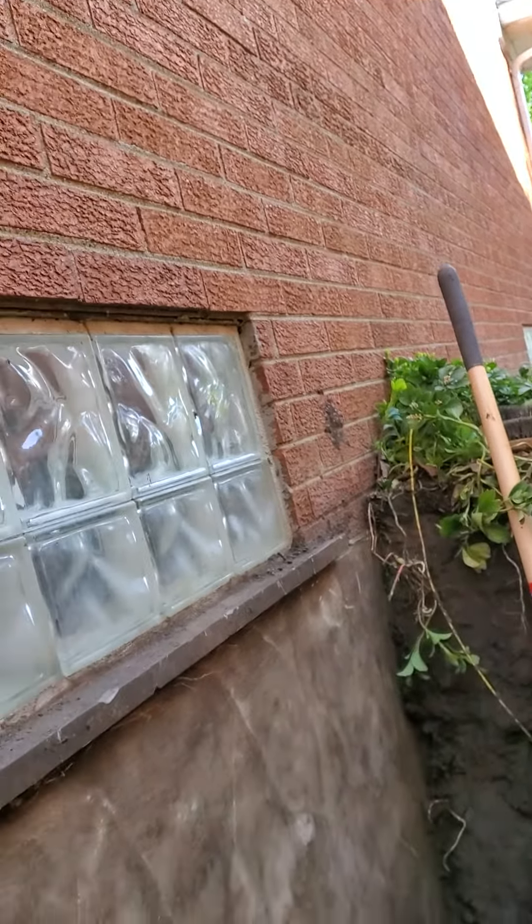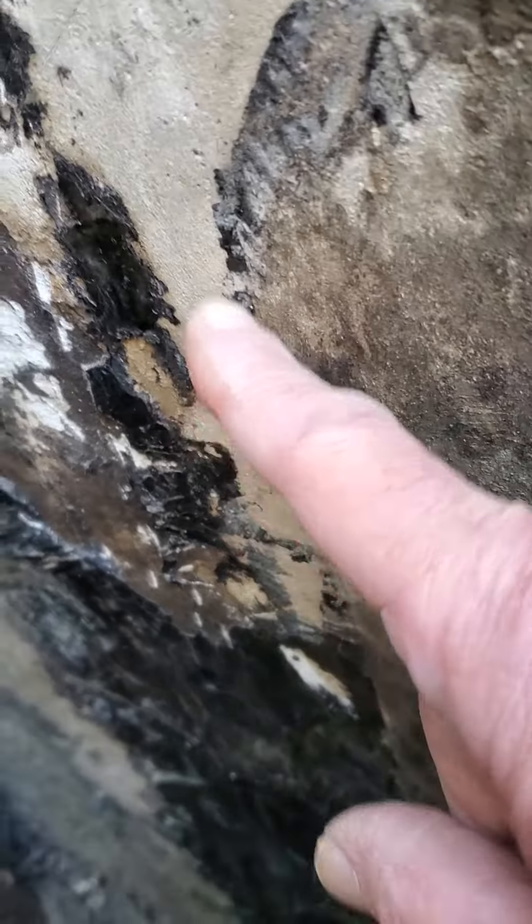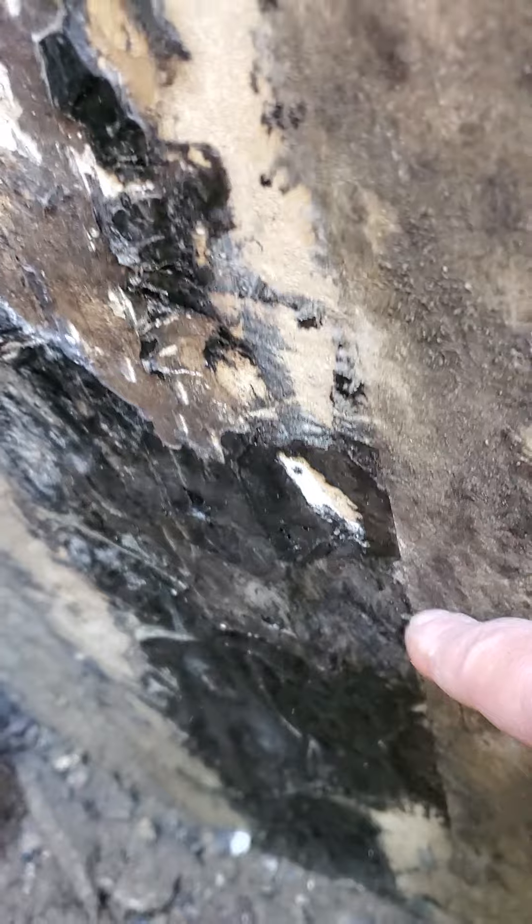Hey Maria, let me just show you a couple things. This is the side near the back corner. Somebody dug this out before. Only in this area, you can see the outline of some tar right there.